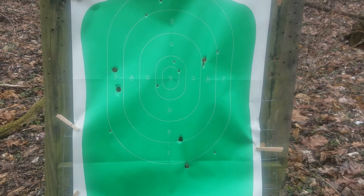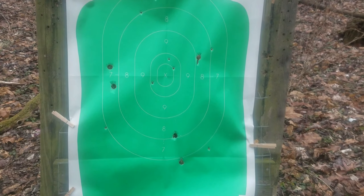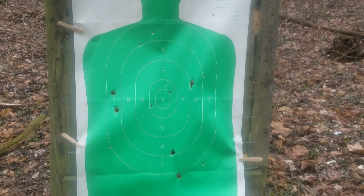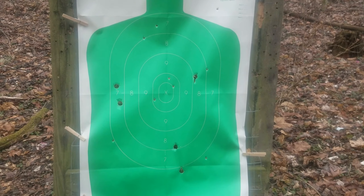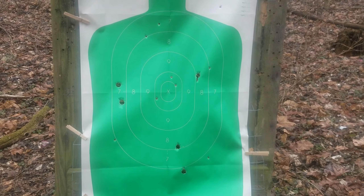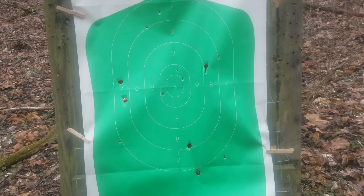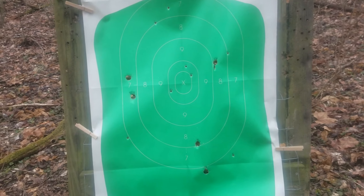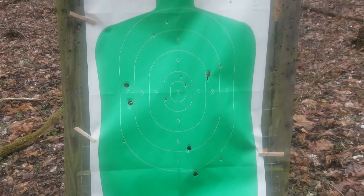We've got 1, 2, 3, 4, 5, 6, 7, 8 pellets in the silhouette with a 9th one just above that left shoulder. And again, that's the Flight Control wad full power 9 pellet law enforcement buckshot load. Even out at 40 yards, that's definitely potent stuff.